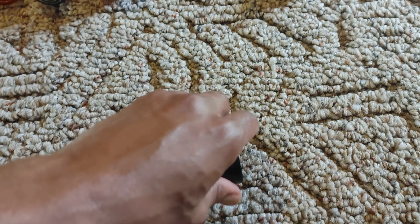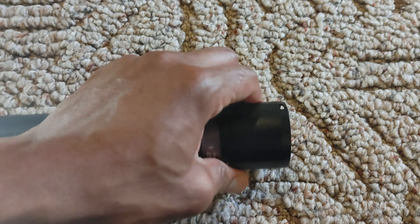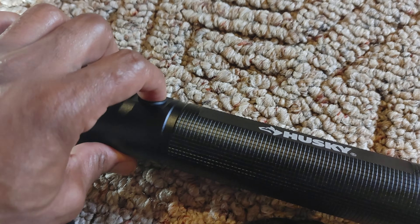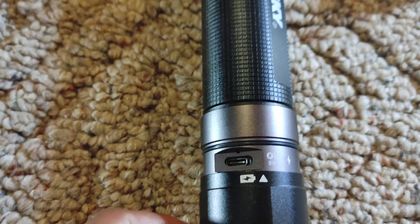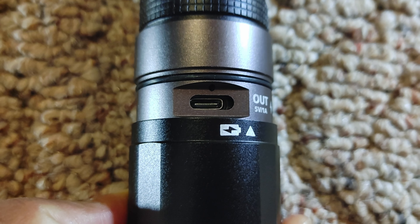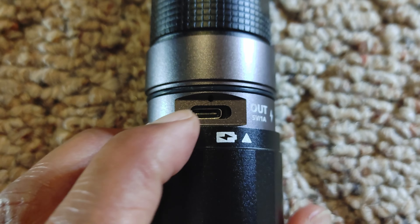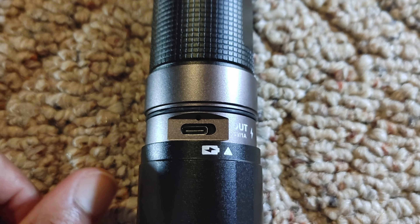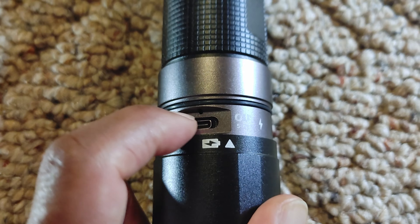To charge it up there's a port on the back that you twist to access. Now let's talk about the build quality of the Husky charging port — does that look aligned to you? That's because it's not. I reached out to Home Depot about this and asked for an exchange, just wanted a replacement. They told me I couldn't return it. So I just called my credit card company and that was that — free flashlight.